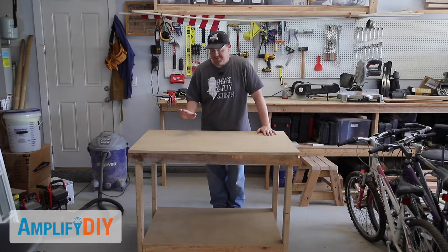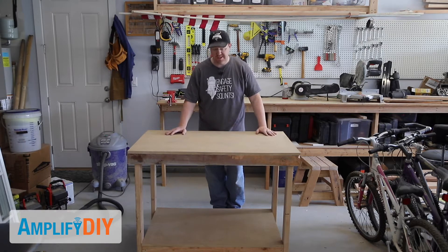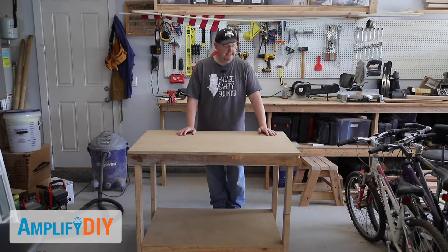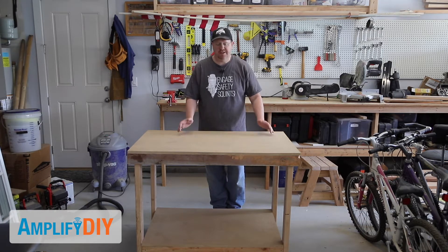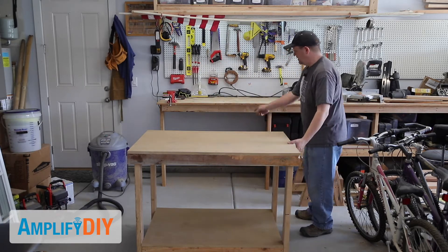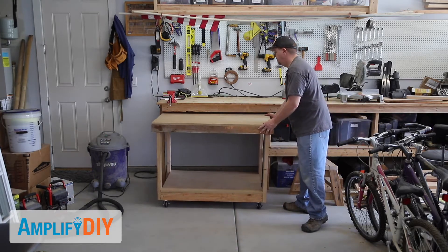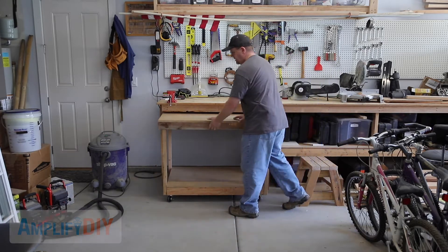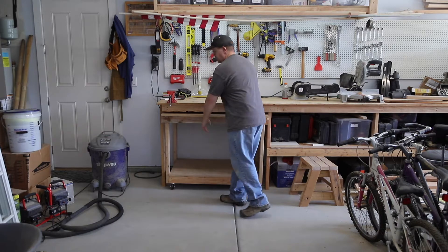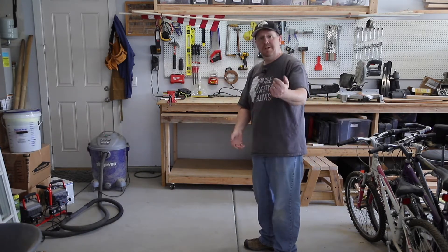Today I'm going to show you how I built this rolling cart. It's a utility table, an outfeed table for my table saw, an assembly table, a glue-up table, a spot to store stuff — just a simple table. One nice thing about it is that it fits right under my bench, so when I'm not using it, it gets stored out of the way and I have all this extra space.